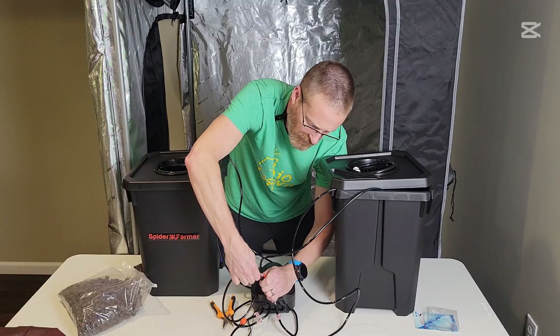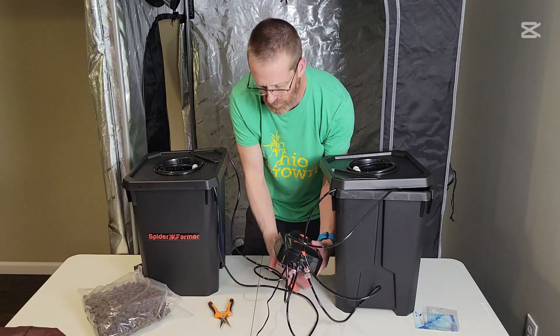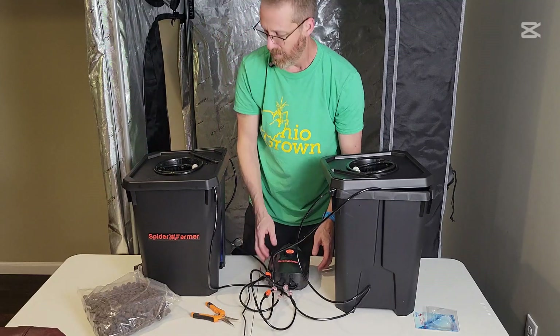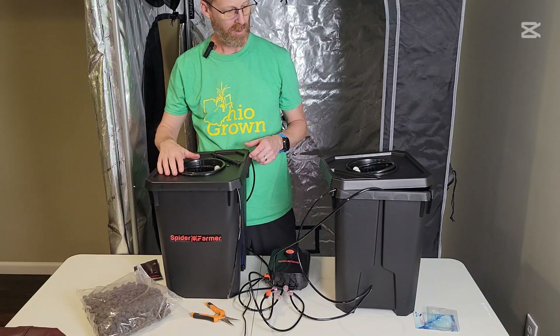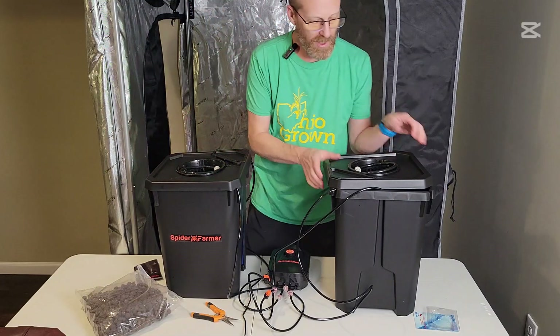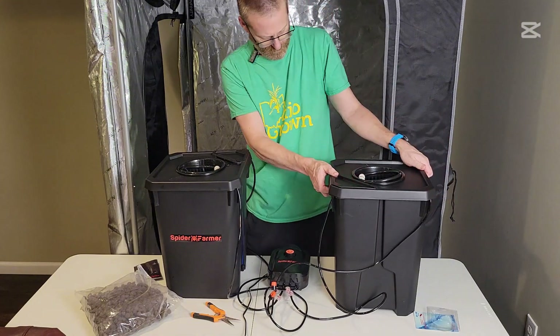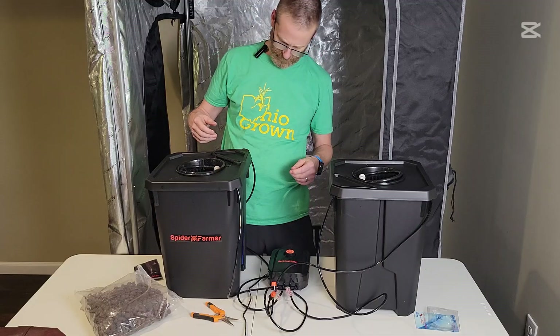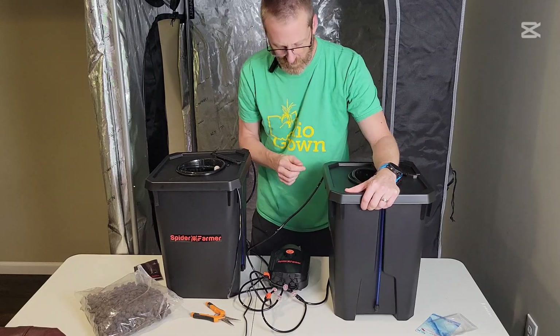That's pretty much all it is to setting it up. You just need to clean your clay pellets at this point, grab your plants, toss them all in, and put them under some light to get them growing. If you turn the bucket this way, you can see the water level tube.